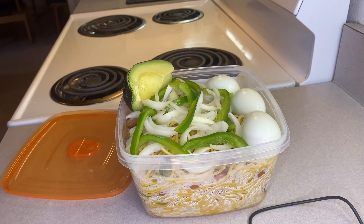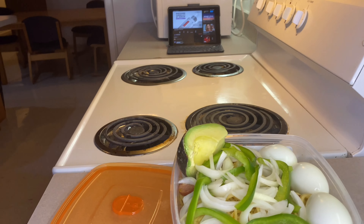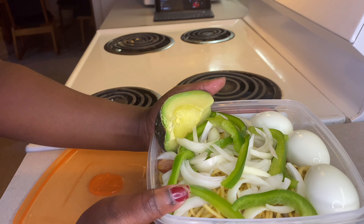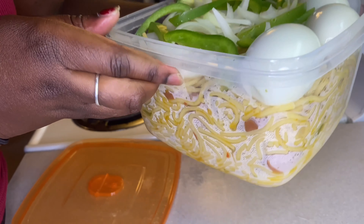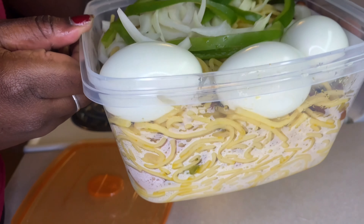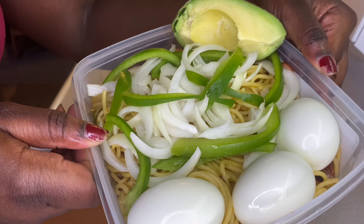For garnishing I just did something simple — onion, green pepper, and a little bit of avocado. I love to eat my spaghetti with avocado. This is the spaghetti right here — it was so tasty, and what you're looking at is about three to four servings, so a lot of people can eat.